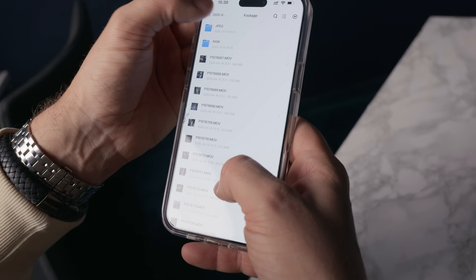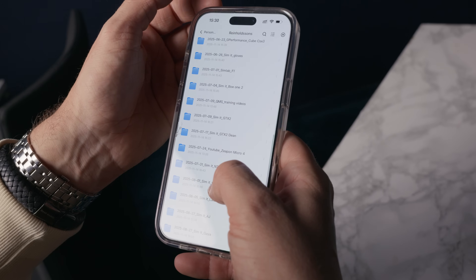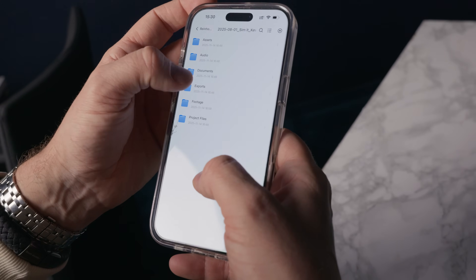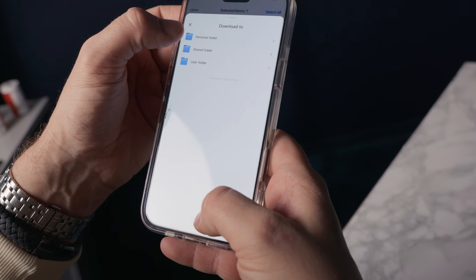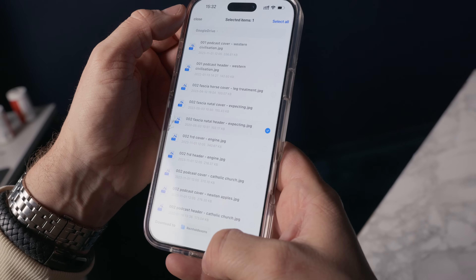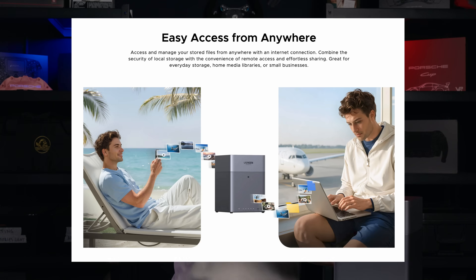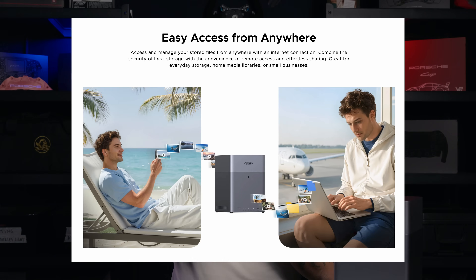You can access this from iOS, Android, Mac, Windows, or a regular web browser if you just need to grab something quickly. The interface is consistent — it looks the same on the phone, iPad, browser, or the Mac app. It's really easy because it's not one world on the phone and another world on the computer, which is always a plus.